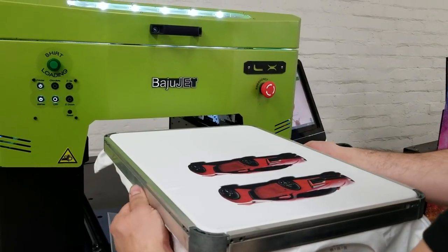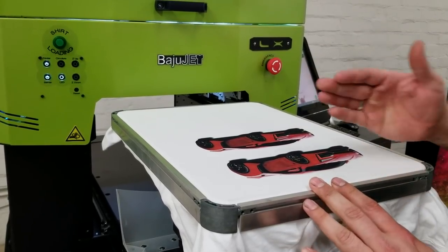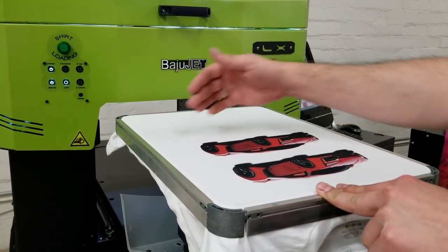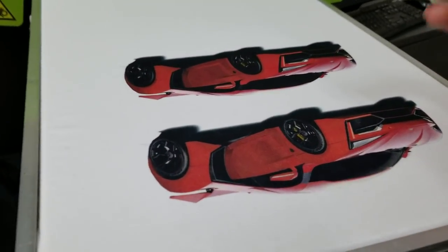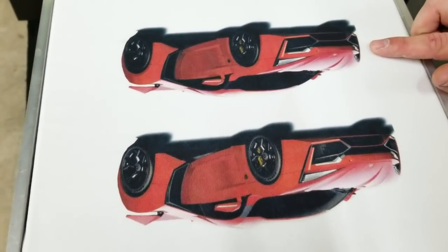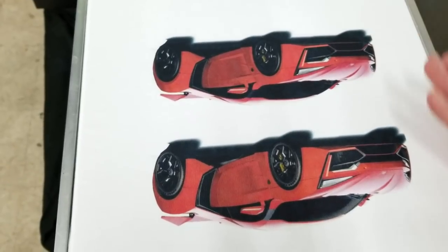On this platen I do have the same image, and I just want you to know that even though it's the same image, one is a little bit more saturated than the other. That's the reason why I have these two images — this one is a little bit lighter and this one is darker.